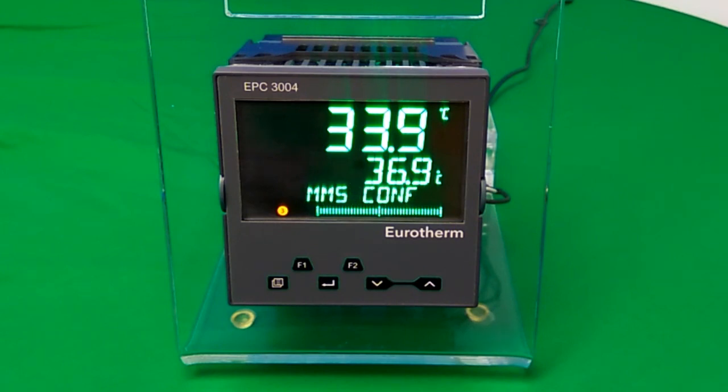This demo will show you how to use the front panel of the EPC3000 to alter the security settings, such as the passcodes and warning messages. The EPC3000 needs to be put into config mode to do this, so it is important to remember that it will not control whilst in config mode.